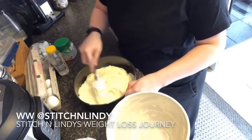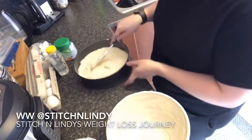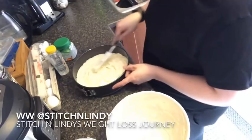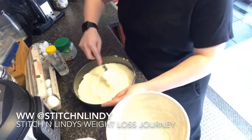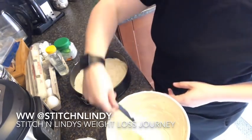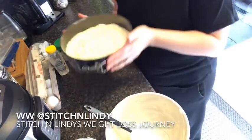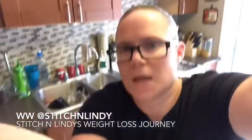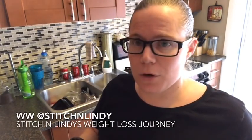If you wanted to, because it's so low in points, you could make a bit of a crust bottom — even an Oreo crumb or a graham cracker crumb crust — because you're saving points on the actual cheesecake mixture itself, so you have the leeway to do that. Our cheesecake is set. I'm going to pop this in the oven at 350 degrees for 30 minutes.